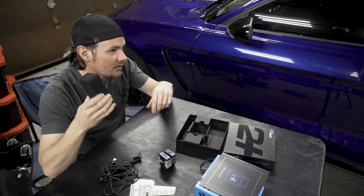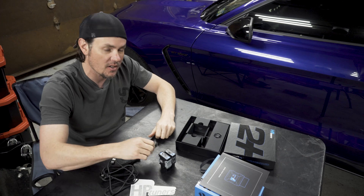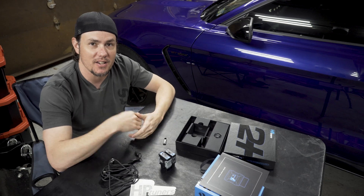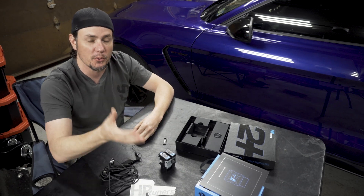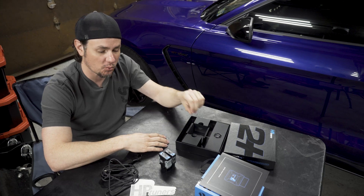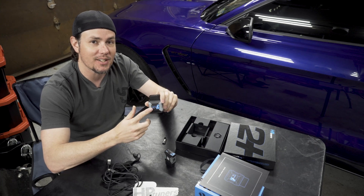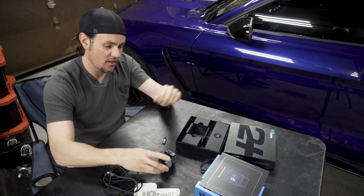Box number two has our HP Tuners thumb drive, which includes a copy of the software — a nice little drive with the logo on it. However, you're going to want to go grab the latest version off the website, because they're constantly updating it. Beta versions go through multiple iterations before becoming a stable release. I'd suggest if you're using the MPVI 2 Plus, grab the latest beta off the website, and also expect it to need a firmware upgrade the first time you set it up — that's pretty standard.